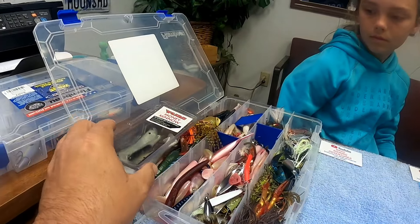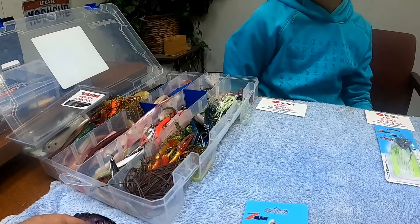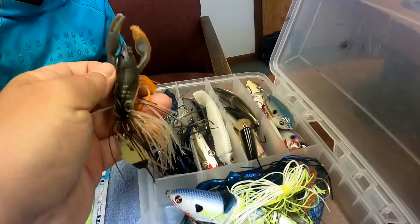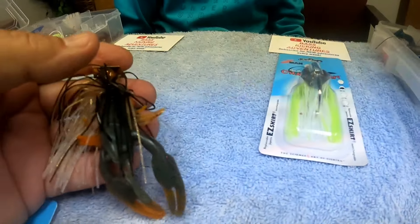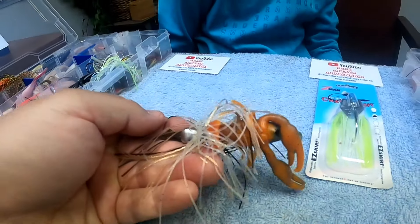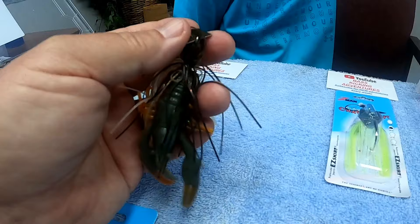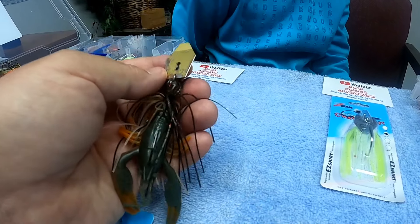We have all kinds of trailers and crayfish lures — Pit Boss, all kinds of stuff, Storm 360 trailers. This is a setup I've been using for a while and I've caught a bunch of fish off it. It's got a crayfish trailer I think made by Storm, and boy that thing looks good going through the water. That's actually a Jackhammer right there.